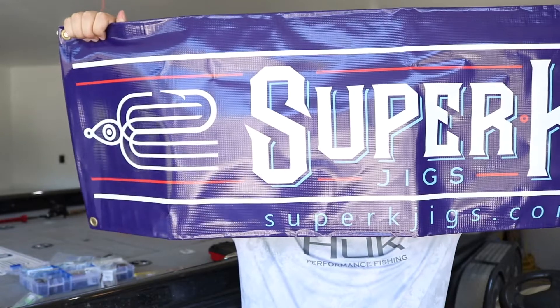Today's episode is sponsored by the one, the only Super K Jigs. If you guys have never heard of Super K Jigs, you're probably living under a rock. Super K Jigs is a jig company out of Wisconsin and they make the best jigs that I know of.